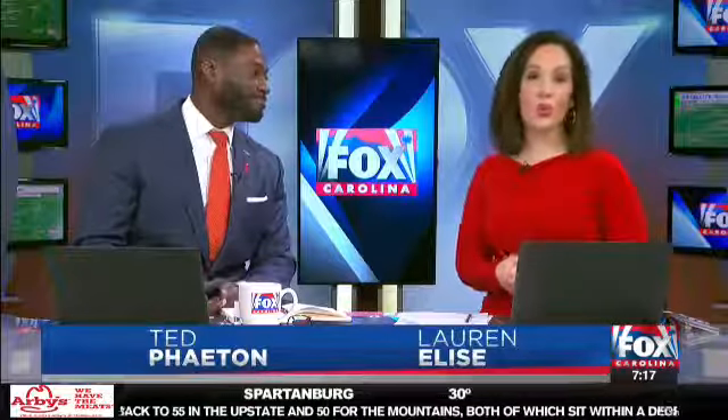Red tie, by the way. We have red on ourselves and we're encouraging you to wear red as much as you can. It is National Wear Red Day and it's just to raise awareness about heart disease. It affects so many people, can affect so many people.